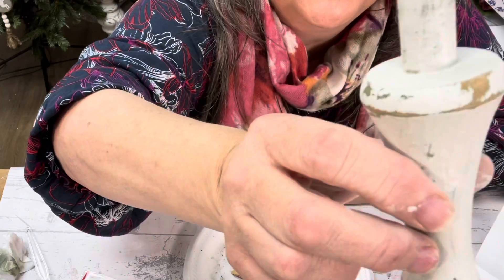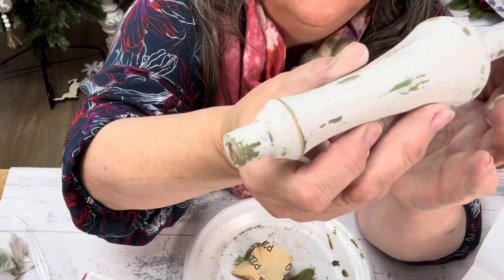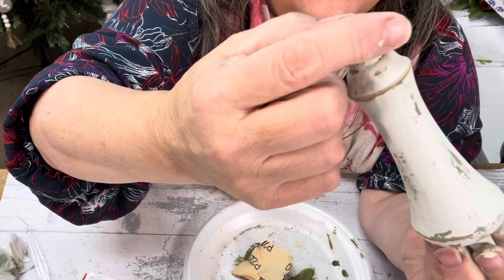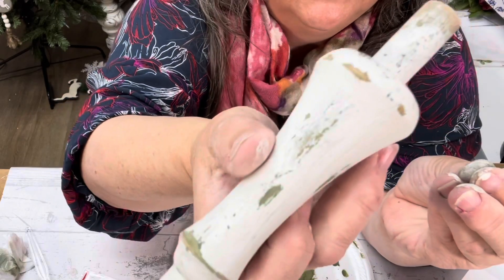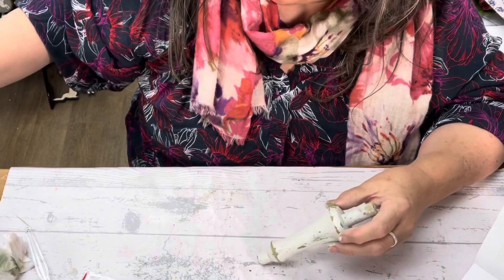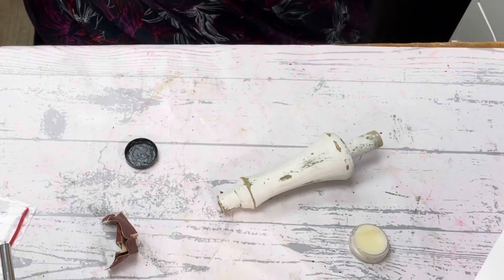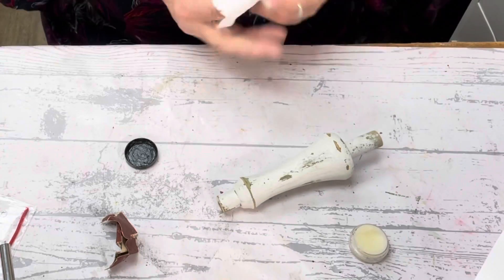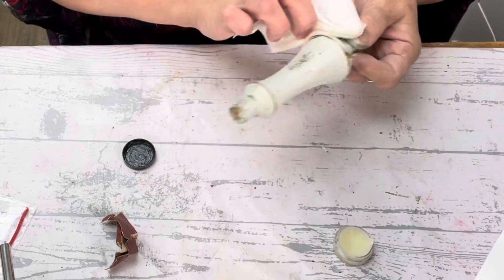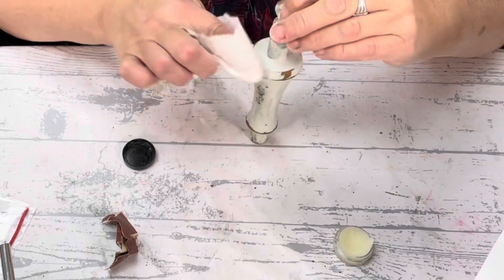Look at that gorgeous chippiness! This is something you can't get with regular paint, even clay paint. It chips — like see here, that's just such authentic chippiness that only you can get with milk paint. So we're going to finish this off and we're going to wax it. Give this a coat of wax — it brightens everything up. This is so good, guys, I love this.